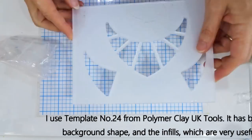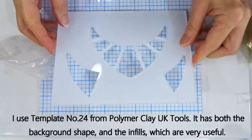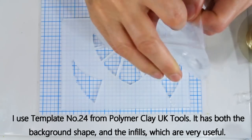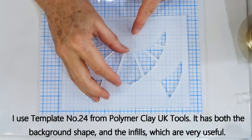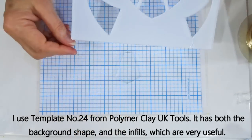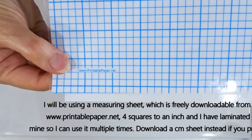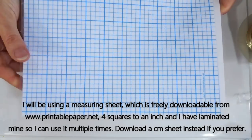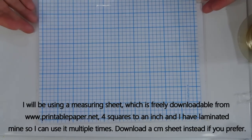For the template today I'm using one from Polymer Clay UK Tools, set number 24. I like this one because it gives you the outer shape — I've left the plastic covering on so you can see exactly the area you're cutting out — but it also comes with all the little inserts. As always I'm using one of these measuring sheets freely downloadable from www.printablepaper.net. I simply laminate mine so I can use it multiple times; this one is the four squares to an inch version, but you can also print out a centimeter one if you prefer.